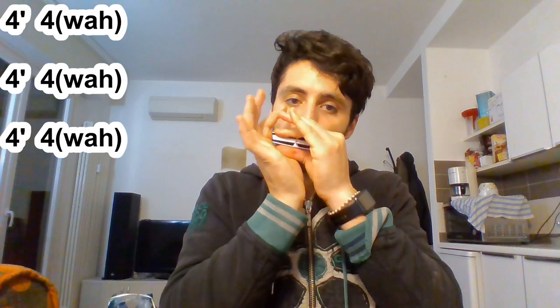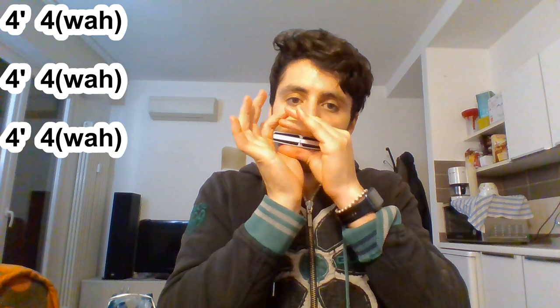And then it begins with this section where you have to add the wah effect. The last phrase of this structure is very similar to the previous one — it repeats the fourth hole drawn three times. And then here you don't have to use your hands, so there is no wah. It's a little bit more clear.